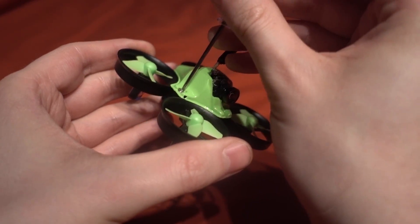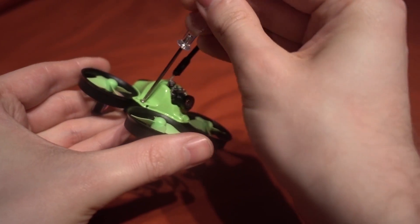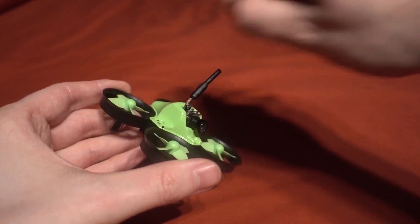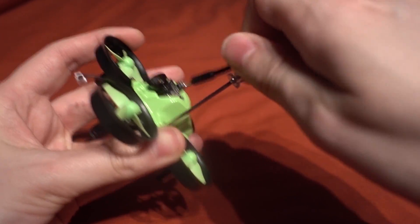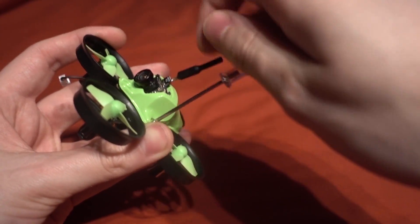The flight controller comes with Betaflight version 3.01, not the latest version, but it's very hard to keep up. The problem with upgrading to the latest version is if you brick the system. You need to know if there is a bootloader solder pad, so let's check that out.